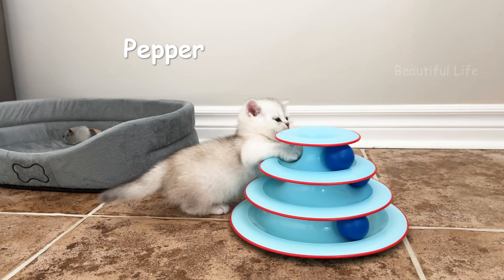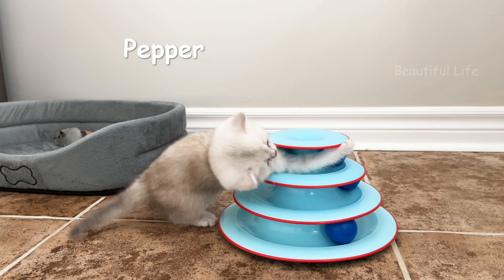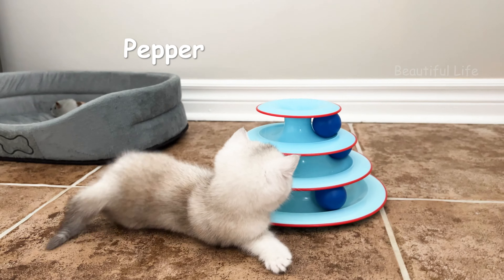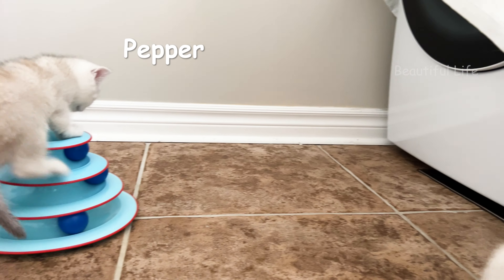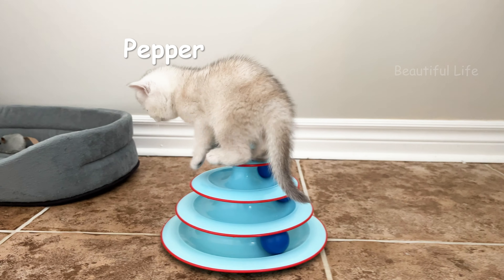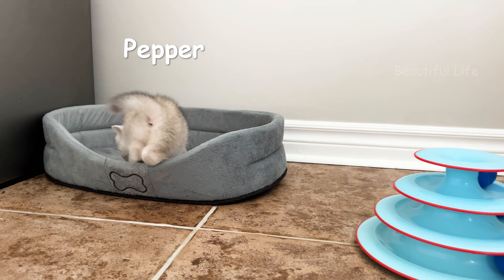Welcome to the grocery store. I am a business owner, and I know that you have a kitchen. I am a house owner.